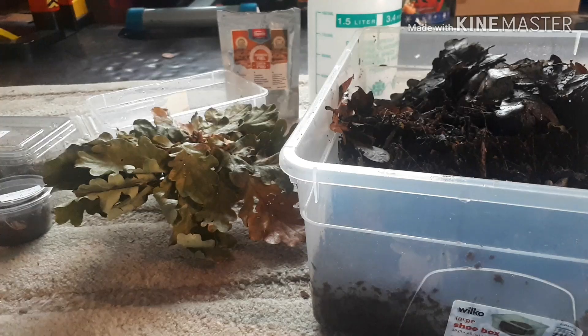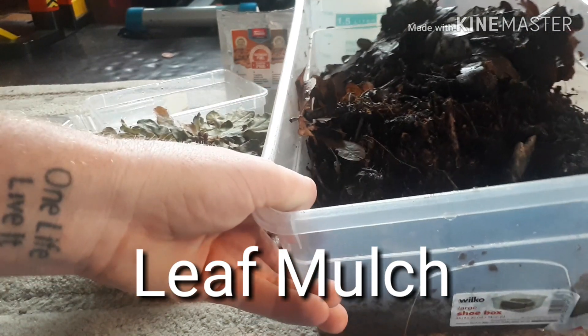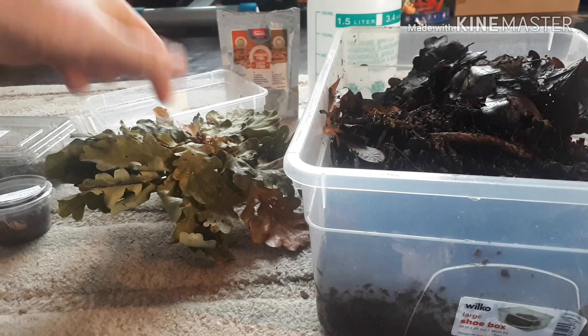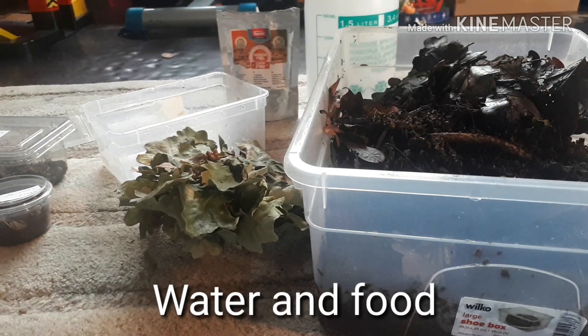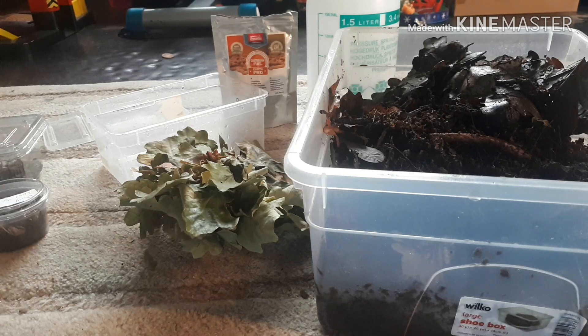So you want to culture isopods — after this video you'll be an expert. Let's start with the enclosure. You're going to need leaf mulch — just decayed leaves with bits of decaying wood and stuff like that in there as well for them to feed on — oak leaves, a container, a water source, some food, and your colonies.